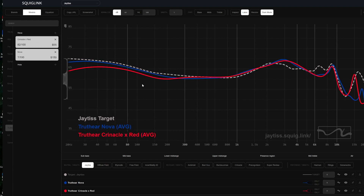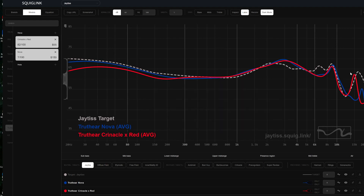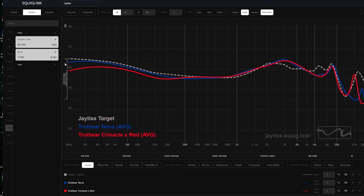Now let's look at the Truth Ear Red. I think the problem I had with the Red was the impedance adapter was a little funny, and it got overhyped. But notice how close these two are, especially after the 1kHz region — they're almost perfect. You see a little more energy in the Truth Ear Red in that region, but it looks like somebody just added maybe a 10-ohm impedance adapter to the Red and added a lot more resolution and detail. The Nova sounds much, much better — it feels like the leveled-up version of the Truth Ear Red.